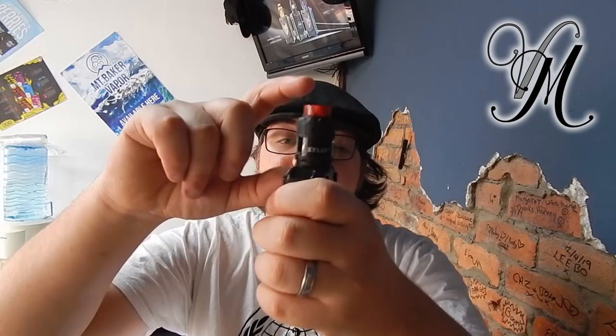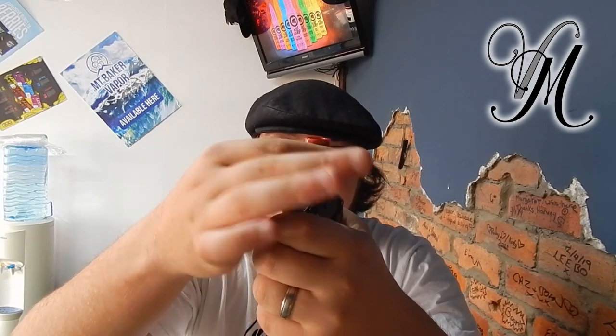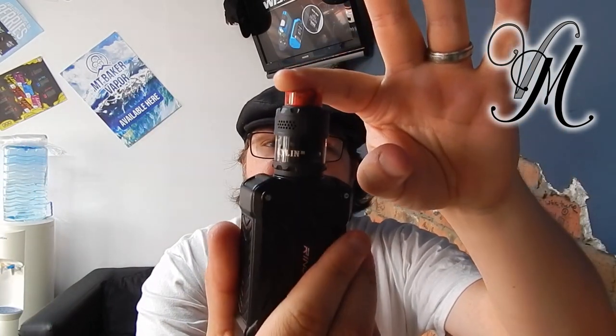The specs: it's 34mm high by 24mm wide with a 510 pin and 810 drip tip. It comes in stainless steel, blue, gunmetal, gold, frosted grey, rainbow, and matte black — this one is matte black.